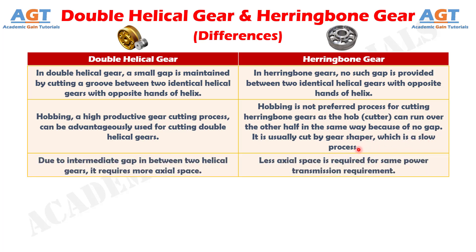Difference number 3. In double helical gear, due to the intermediate gap between two helical gears, it requires more axial space. Whereas, in herringbone gears, less axial space is required for the same power transmission requirement.